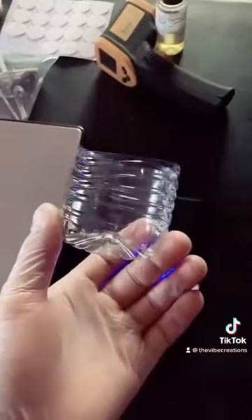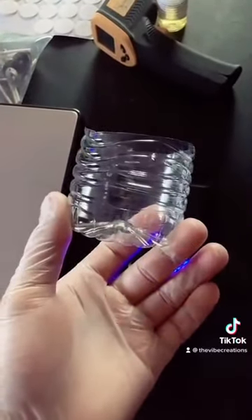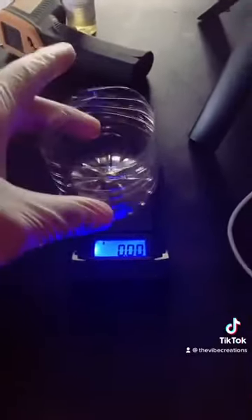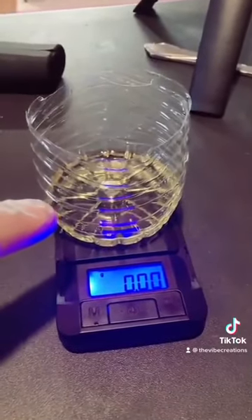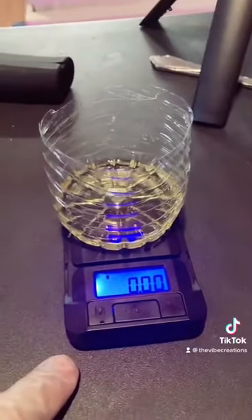Next, we're going to measure the fragrance oil. I like to recycle, so I just cut up the water bottles that I used and use them as a cup. Now we're just going to do the same thing we did for the wax — place this on the gram scale and tare it. That's roughly 12.6 grams of fragrance oil. Once your wax hits about 170 degrees, you can go ahead and pour carefully.